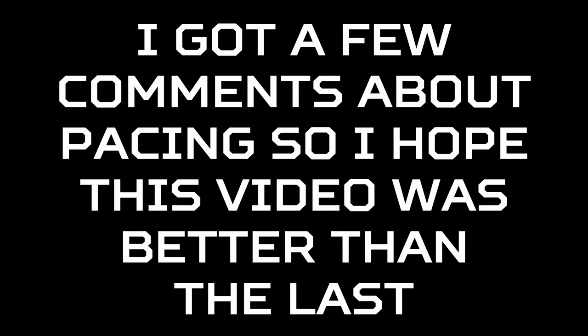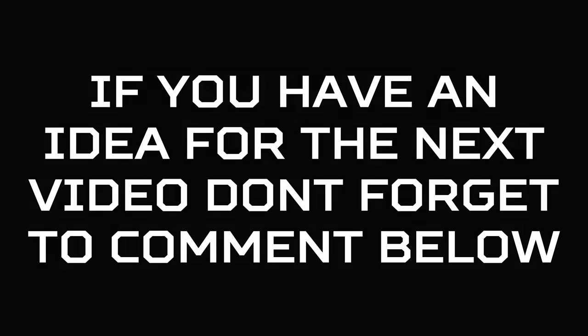That's it for today's video. I got a few comments about pacing, so I hope this video was better than the last. If you have an idea for the next video, don't forget to comment below. Thanks for watching.